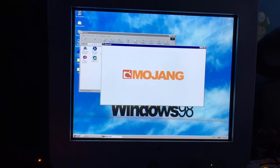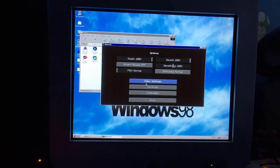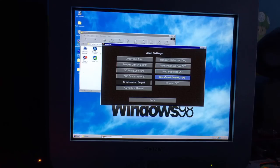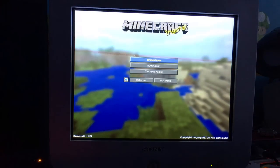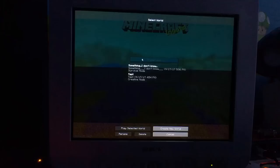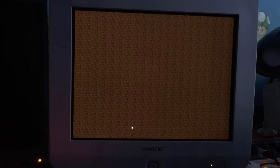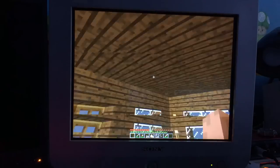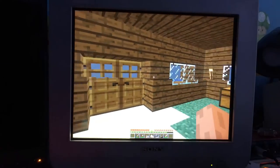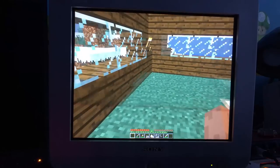There we go, it's loading up. I'll make it go full screen with F11. You can see my survival world loading up.